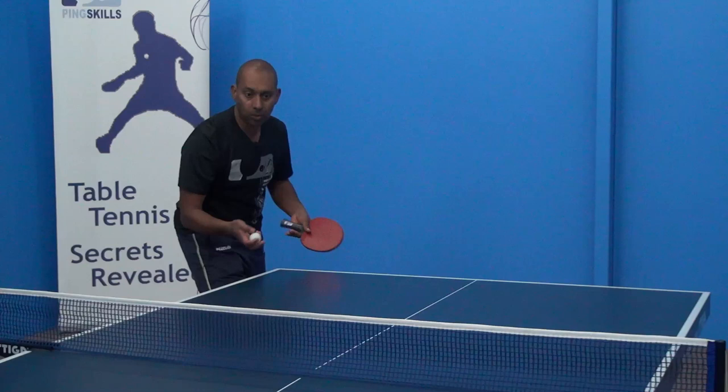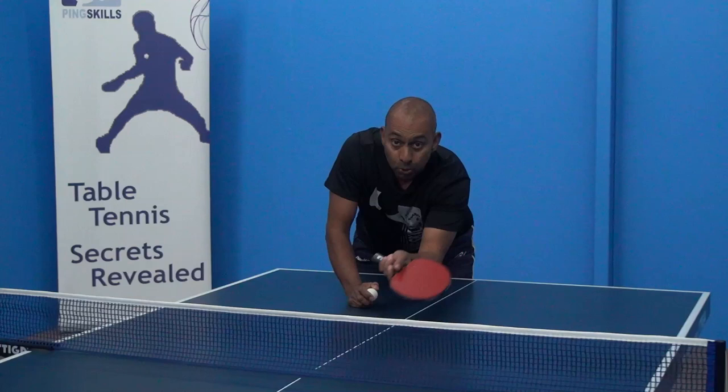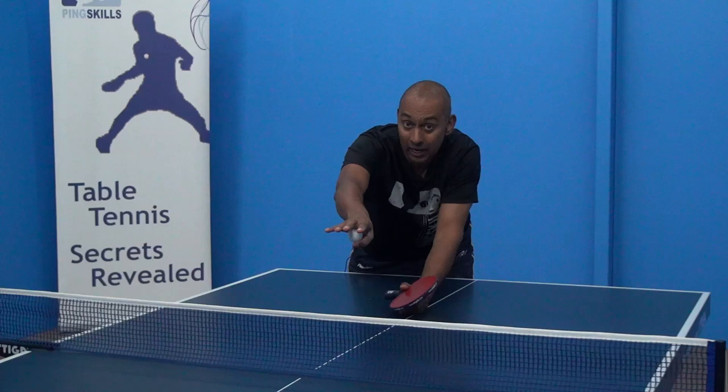So the ball's coming short here. Think about a few different options that you have. The first one, and probably the easiest one, is to push the ball back short. That's going to be really effective because that will stop them from making the attack first at you.